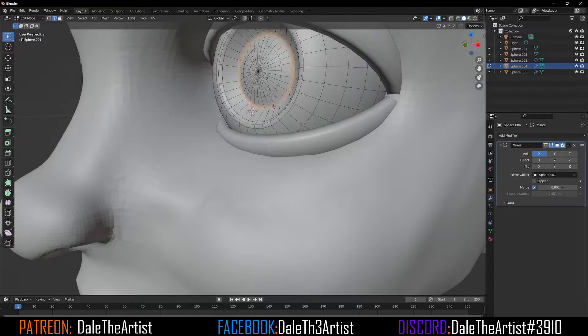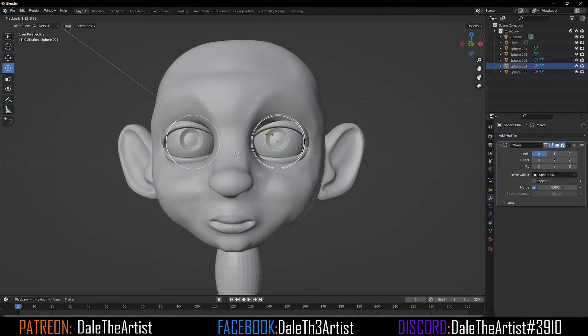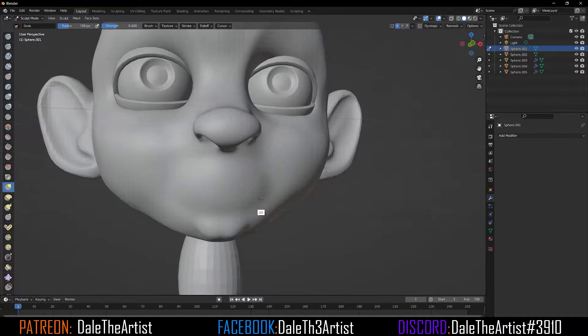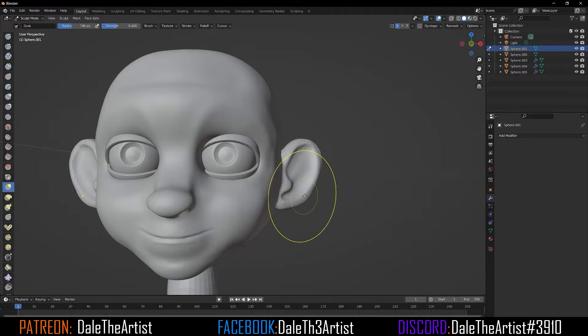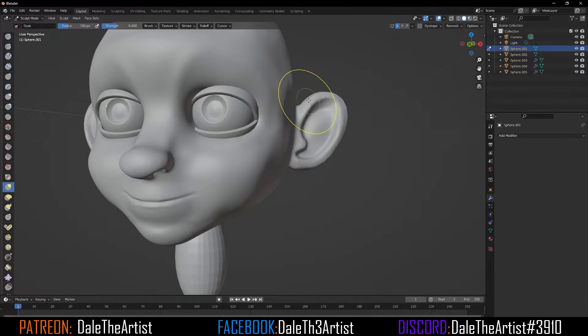Now I'll start to work on the harsh lines on the eyes so we can get some pupil dilation in the future, as well as bring out the eyelids and make it make more sense. I didn't like the mouth, so I decided to do it over. That's also a good part about keeping the topology relatively low — you can still manipulate things and get rid of parts you don't like.